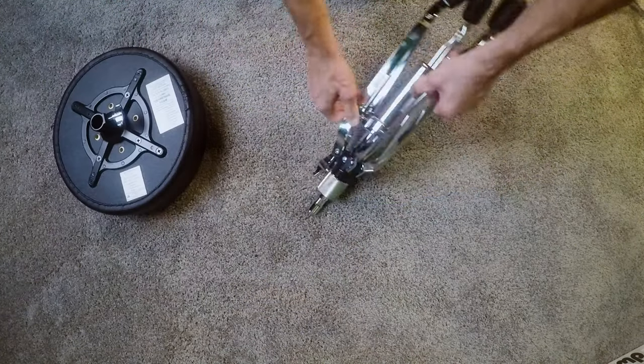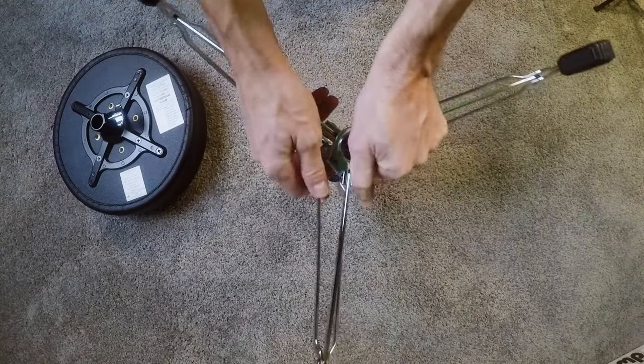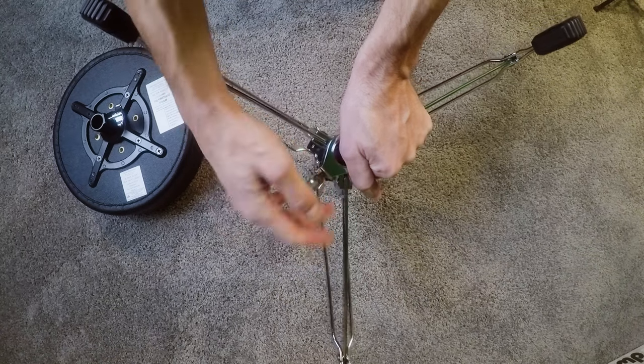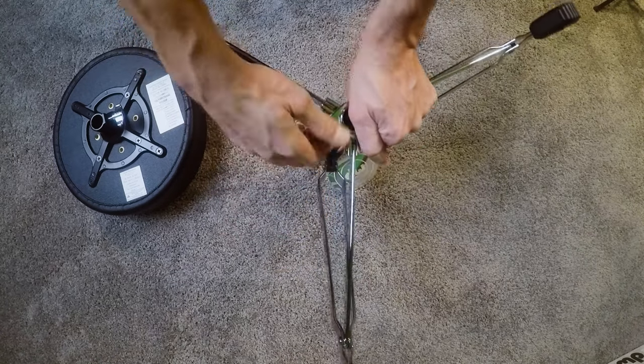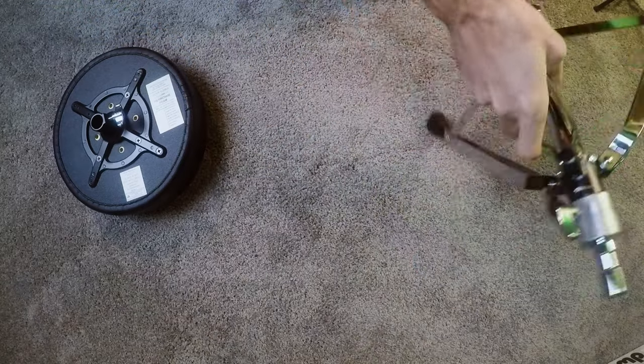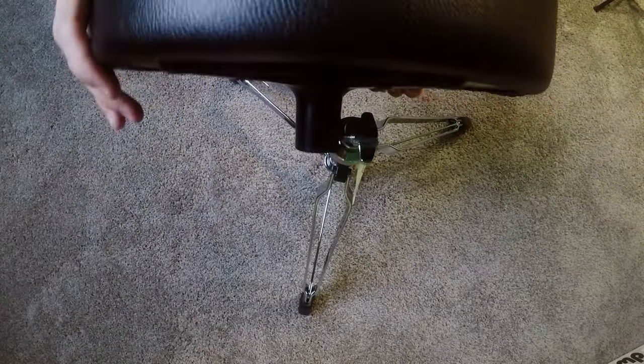Anyway, there's the two pieces, pretty much what you would expect. The tripod is nice and wide and sturdy, which I think is part of the reason I like these. Once you get it set up, it doesn't really move around very much. Then that thing goes right on the top, just like you would expect.